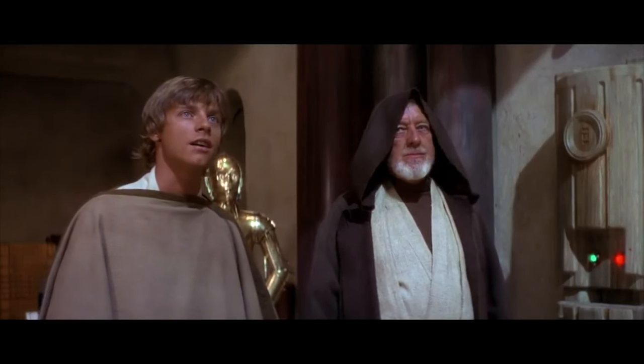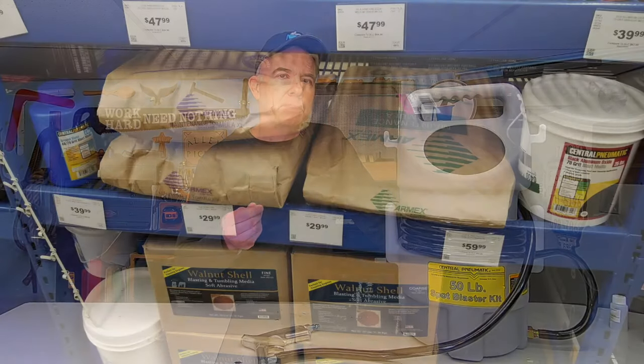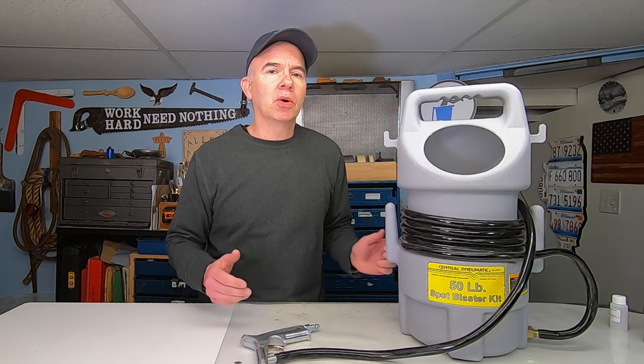A sandblaster is a great way to remove paint and rust from metal during restoration projects, using air pressure and a grainy sand-like substance. But do you need to make a big investment in equipment and space if you're just going to use it once in a while?